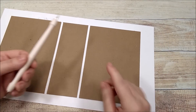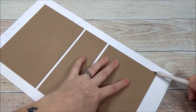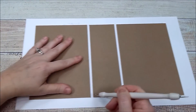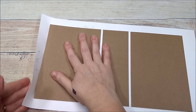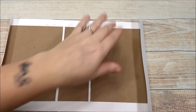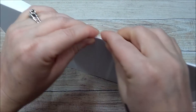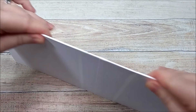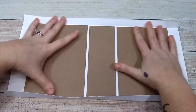Now that I have my chipboard adhered to my cardstock, I'm going to take my stylus and go around the edge all the way around the outside of the chipboard. This is going to help the cardstock fold over the chipboard. I'm going to fold up all four sides and fold the cardstock over the chipboard, then turn it around and do the same thing on the other side.